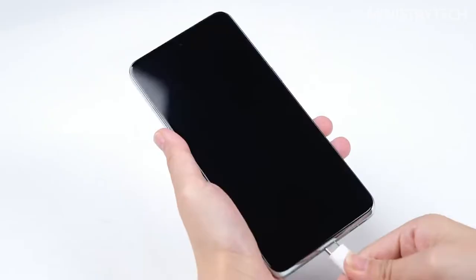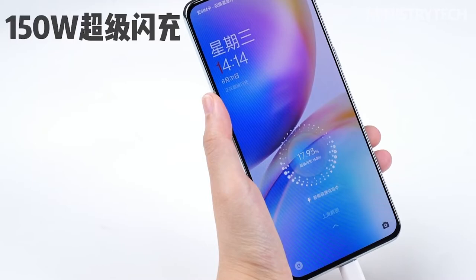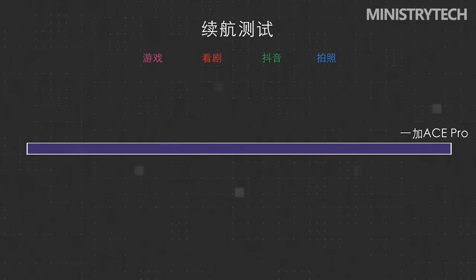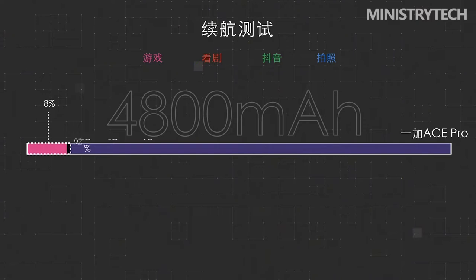As a model with a higher position than the OnePlus Ace, the OnePlus Ace Pro also features super flash charging — specifically the unique longevity version 150W super flash charging. The official charging head supports quite a lot of protocols and power combinations, making it very comfortable to use for other purposes as well.